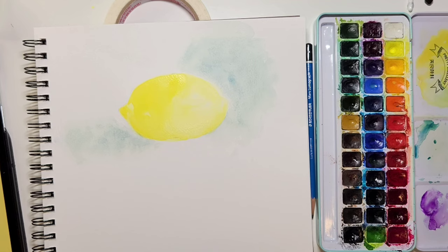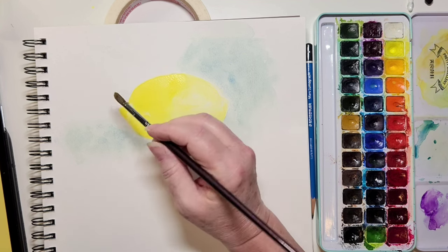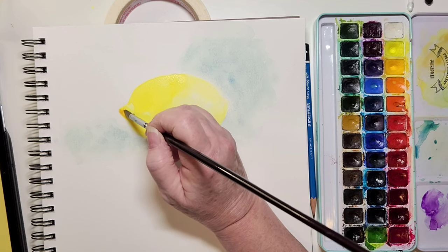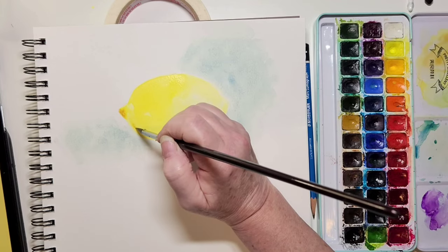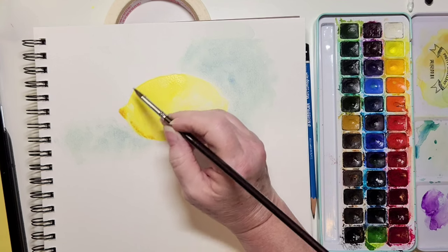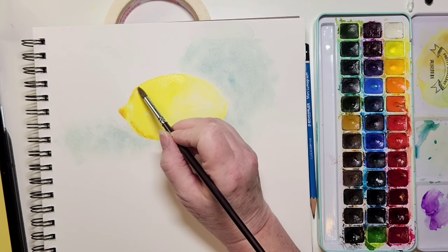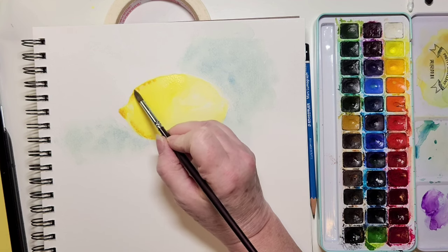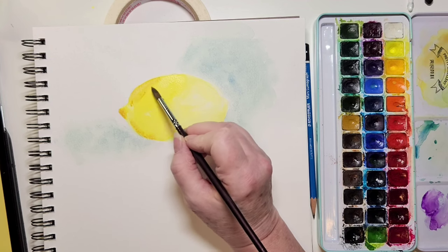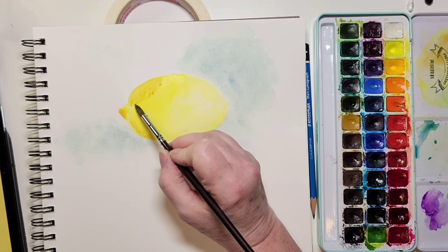Now I'm adding a complementary color. If you have your color wheel, you'll know that purple is the complementary color of yellow, so I'm adding a little bit in — it creates a brownie, peachy color depending on the amounts you use. As you can see, this lemon is really going to start taking shape. I'm dropping it in because my paper is still wet and I don't want streaks, so I'm letting watercolor do its thing.